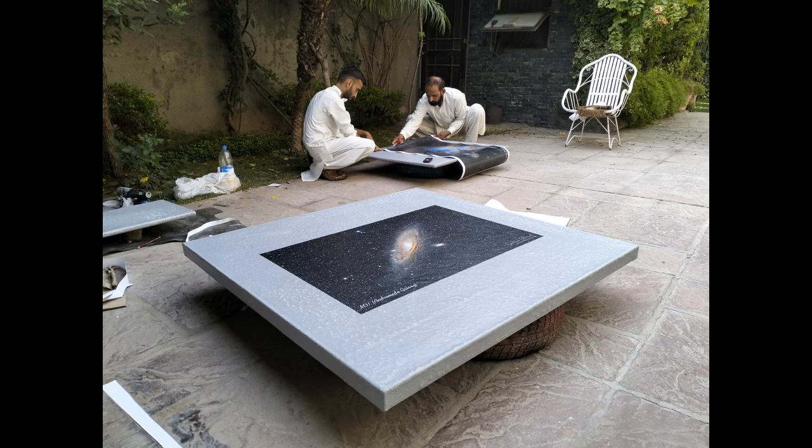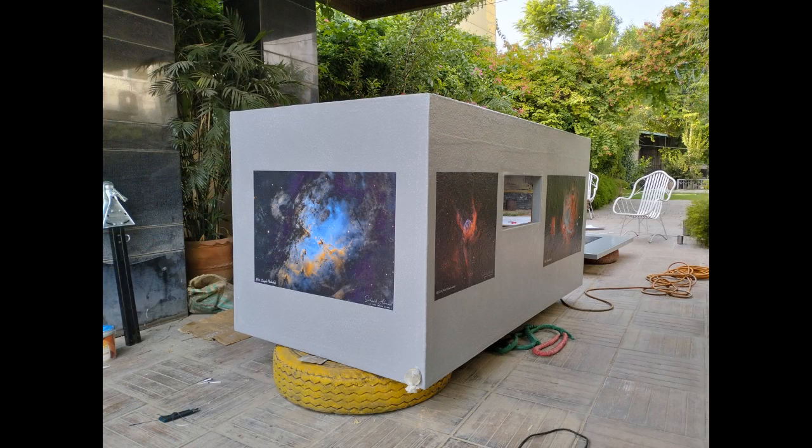To give an aesthetic look to the caravan, I got a few of my astrophotographs printed in high resolution and these were then carefully pasted onto the exterior of the body of the caravan. And this gave the caravan a very unique look.